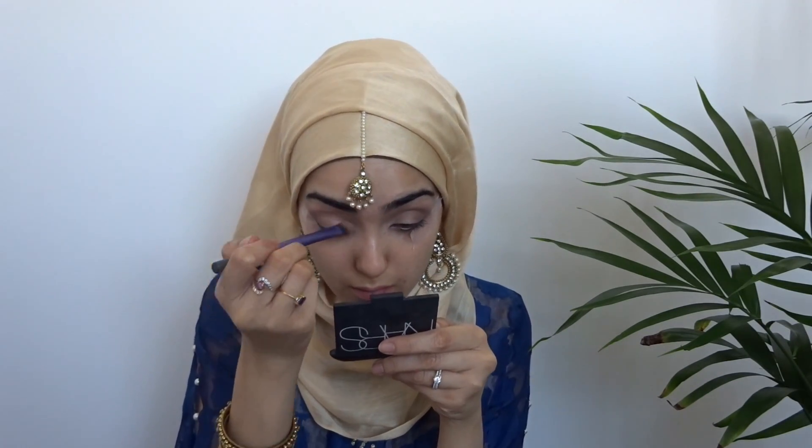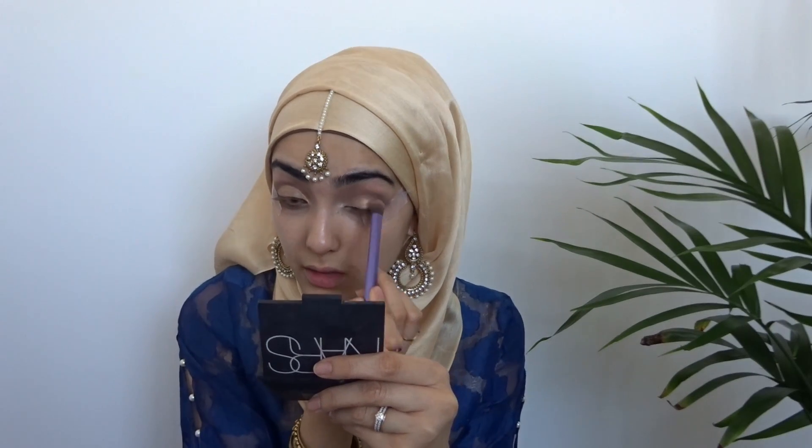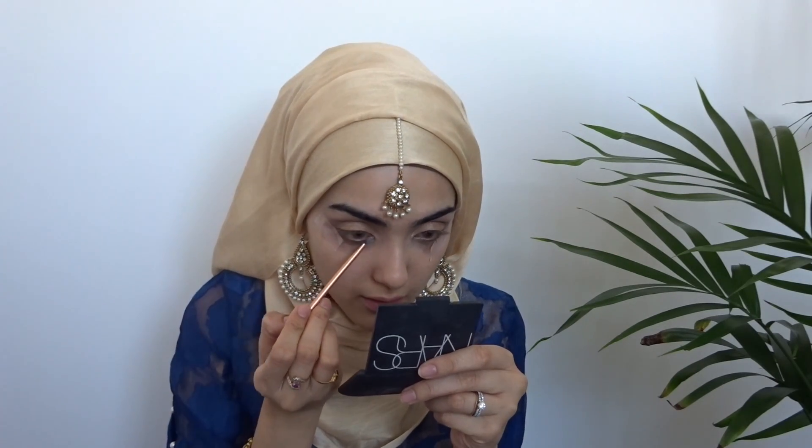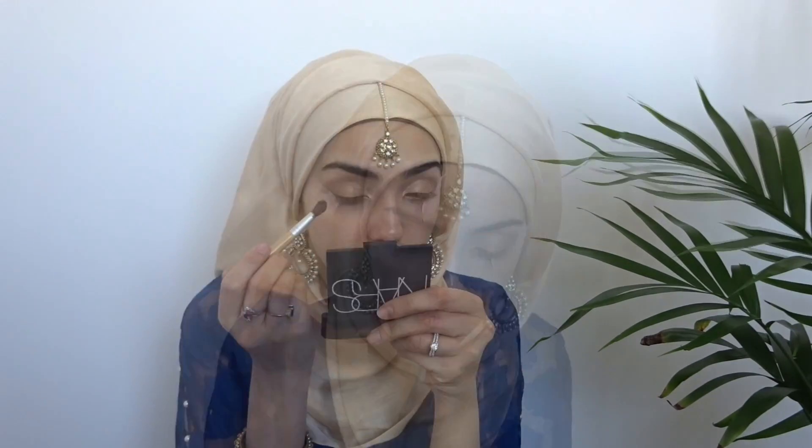Now I'm grabbing this gold shade — I forgot the name of this but it's also by MAC. You can use any gold shade and I'm just going to be packing that on my lid. Grabbing that same gold, I'm using a smaller brush to put it in my inner corners. Now I'm grabbing the shade Bronze by MAC and putting that on top of the crease color and just on the outer edges of my eyes as well.